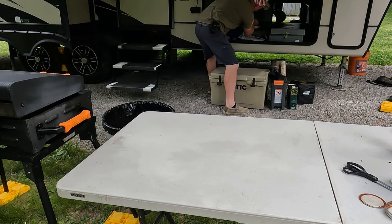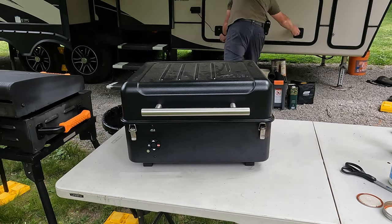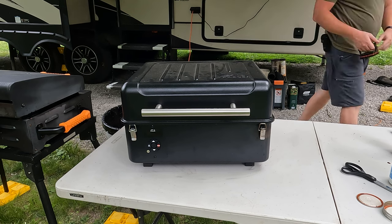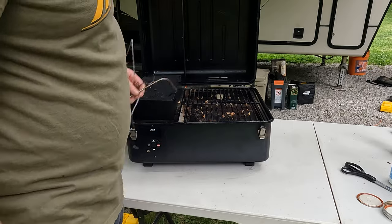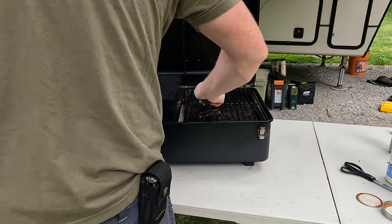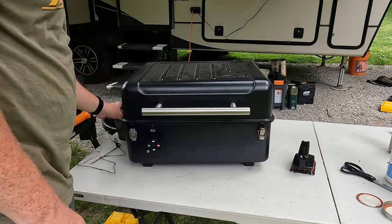Let me show you guys this portable Traeger — I got this thing and it is so neat. When I learned that this was a product I had to have it; I don't see why anyone would not need it. It does require electric for the fan and the auger. Make sure you clean up your stuff before you put it away — go ahead and clean that up and make sure the pellet hopper is full.